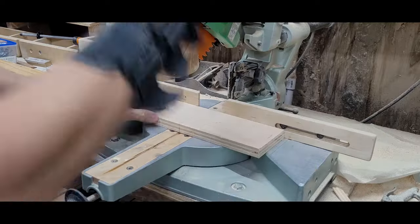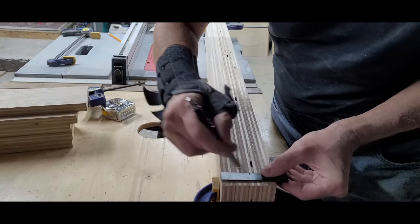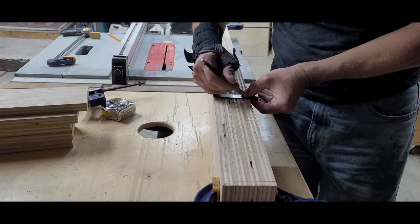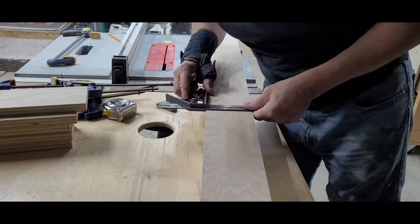I reset the stop on the miter saw and then cut enough cross pieces. After clamping the 4 long pieces of the base together, I transferred my layout lines. The locations for the cross pieces were left on the edge, and the center lines were transferred to one face — I'll use these as guides for fasteners later.